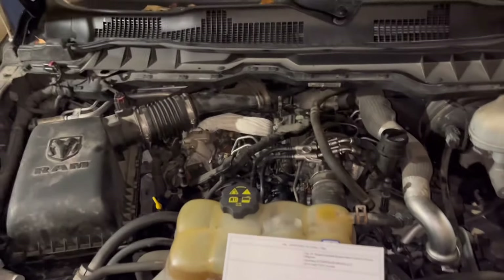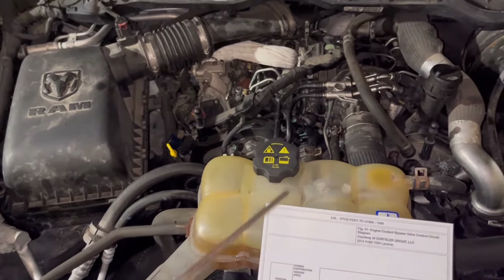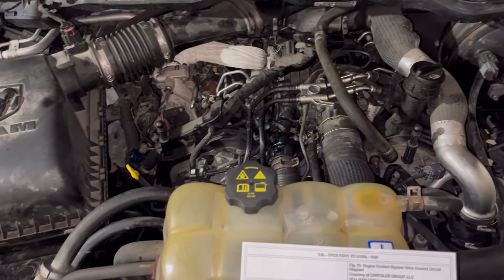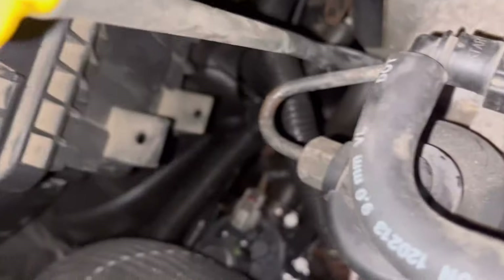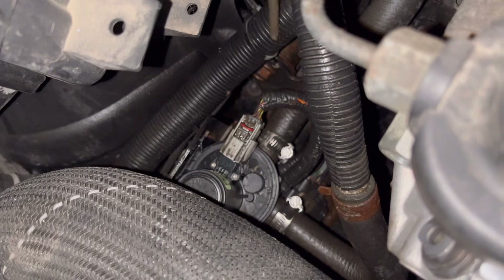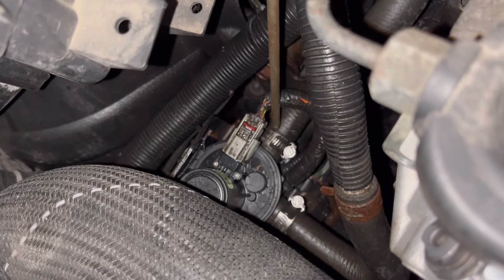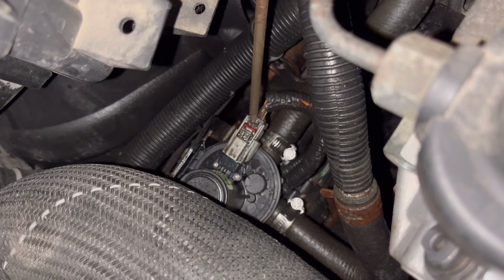So here we are underneath the hood. You can see the coolant tank, air filter housing — I removed the engine cover. Down here underneath the air filter housing, that's the three-way valve in question. There are three hoses that go to it, and here's the electrical connector — it's a six-pin connector.